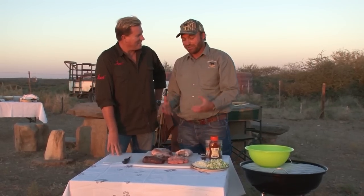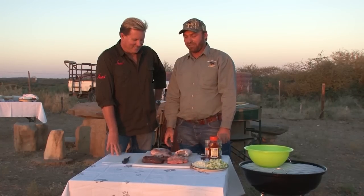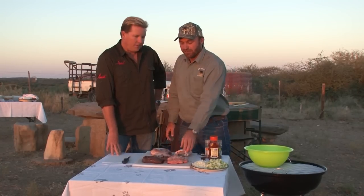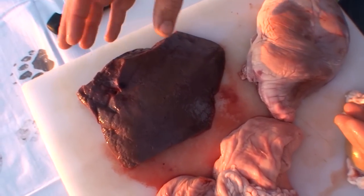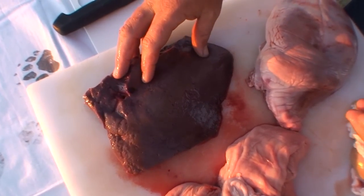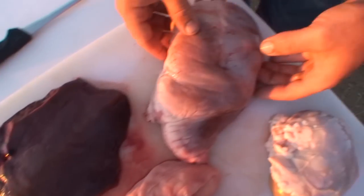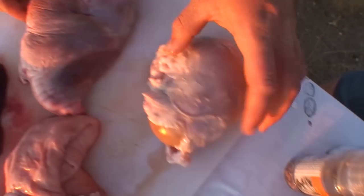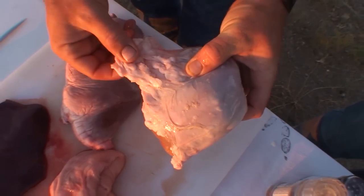It's called Puff Adda, like the snake, because it's so thick and fat like a puff adder. And actually it's a piece of the end derm of an oryx, filled with heart, liver and kidney. And that we are going to fry, or put on the braai.